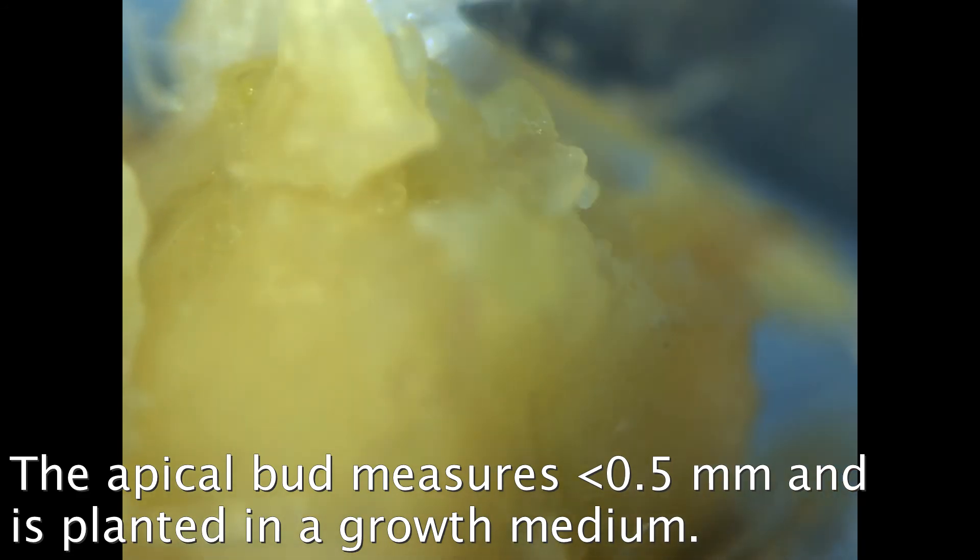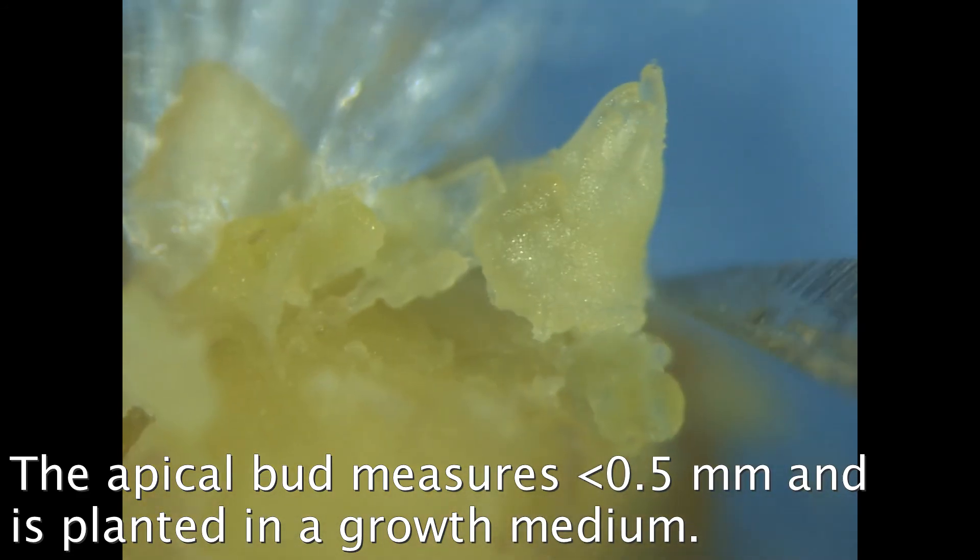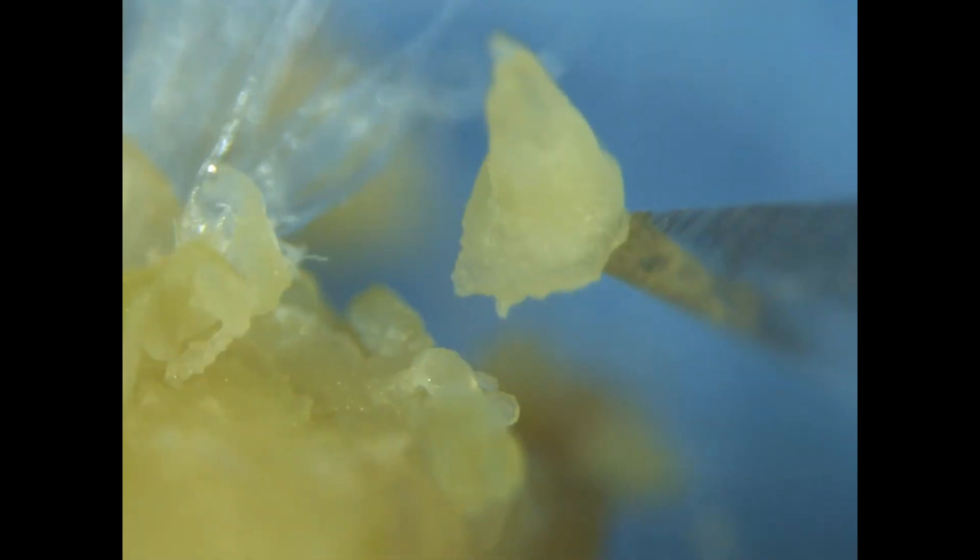Again, here's the bud. It measures less than a half a millimeter, it has several leaf primordia attached, and at this stage it is barely visible to the naked eye.